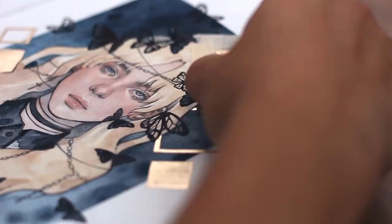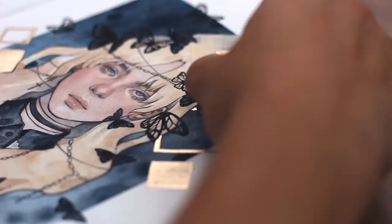Despite the unnecessary pressure I'd somehow set on myself, I really did enjoy making this painting. It turned out way cooler than I expected, so I was pretty proud of the finished result.